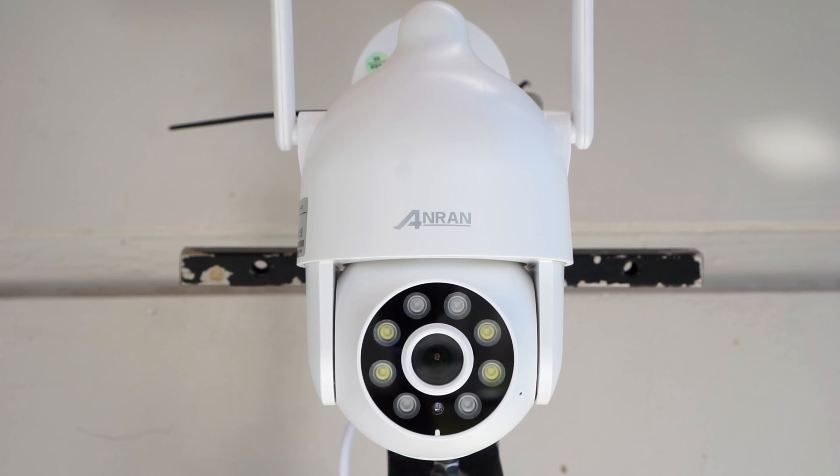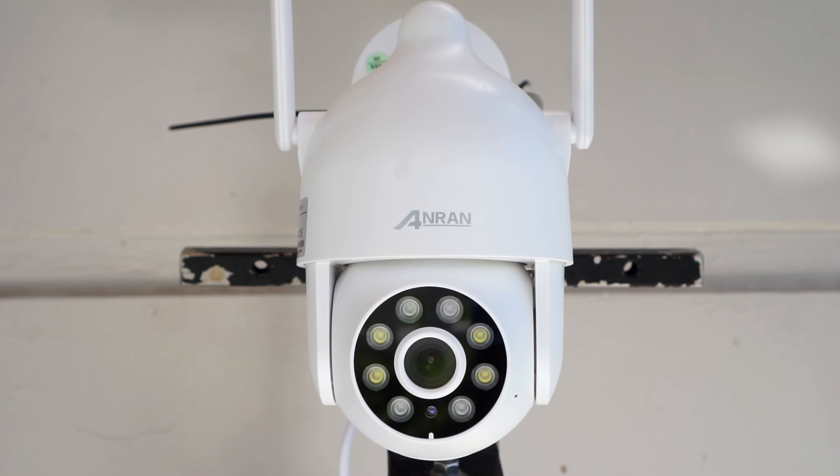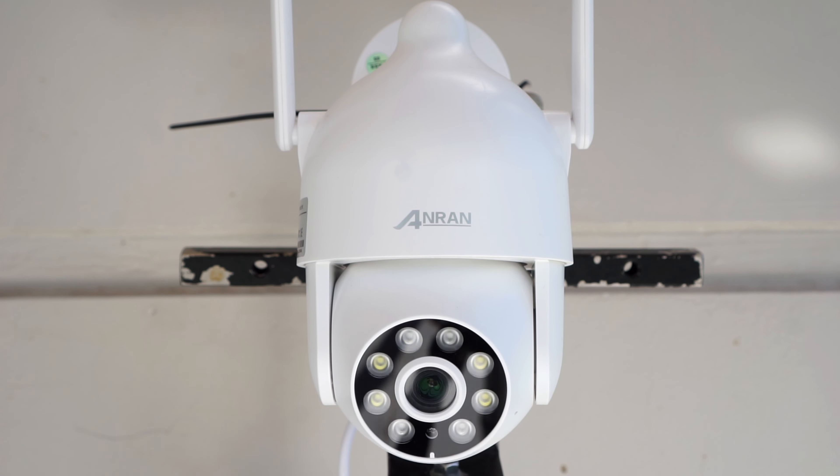What's up guys, Chris here from Security Bros, back with another video. Today we are taking a closer look at the AnRan P2 Pan & Tilt Wi-Fi IP security camera. Is it any good? Let's find out!